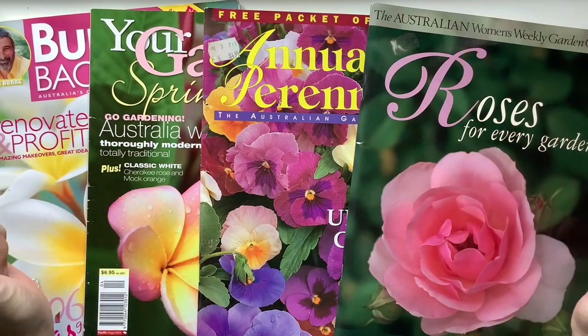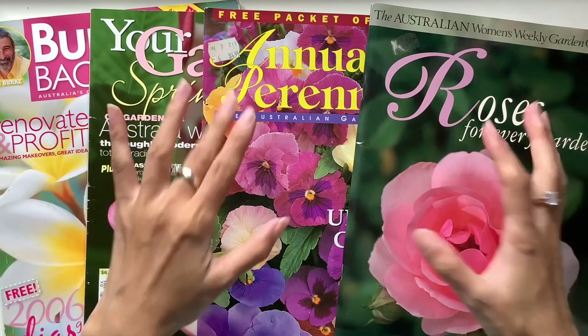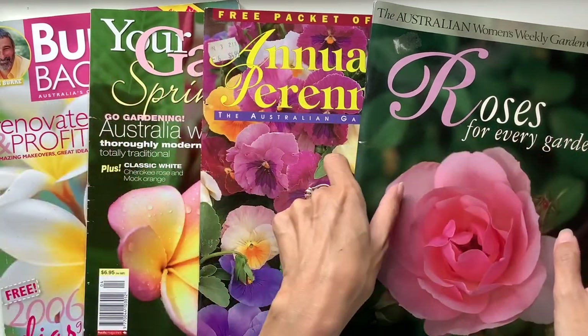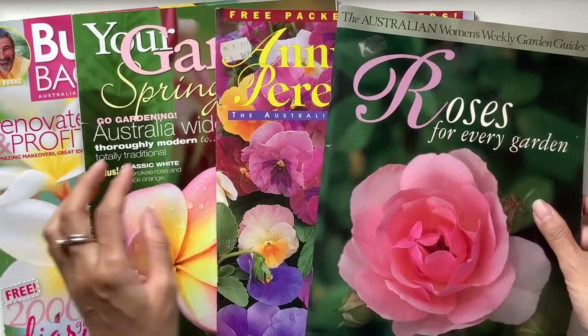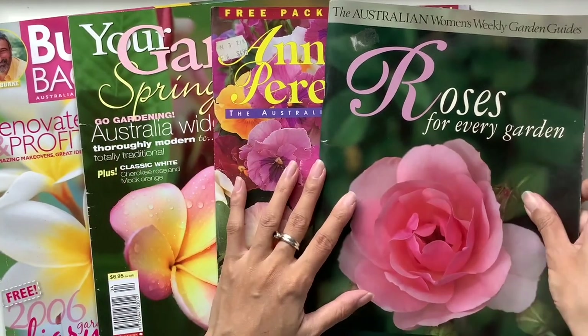So I went to the op shop today and they had a free box with books and magazines. I just rummaged through those boxes — there were two of them actually — and I found a whole bunch of these gardening flower magazines. I picked up four of them.